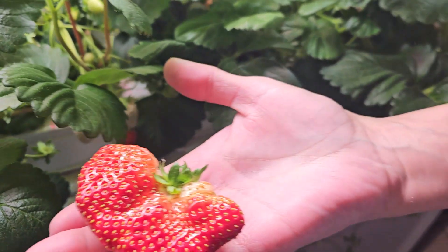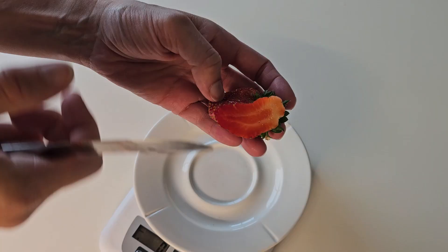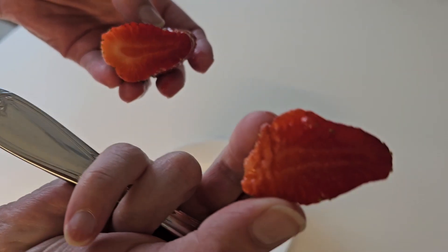Look at this big strawberry — looks nice inside, tastes so good, and it's even big enough to share.